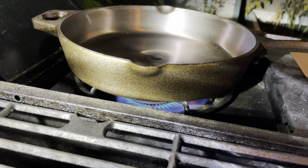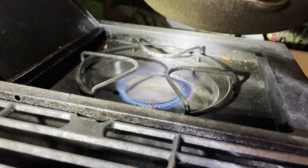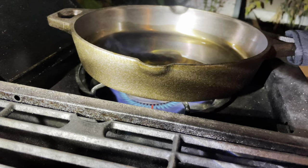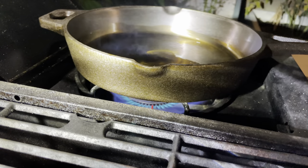I'm getting this cast iron skillet nice and hot — we're going to do a quick sear test, searing some skirt steak to see how well it performs. The skillet is blazing hot, I'm adding some avocado oil, and as you can see the oil is already smoking, which is an indicator that this thing is burning hot.